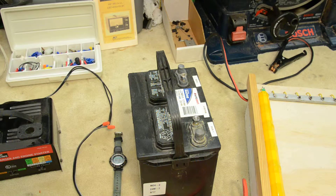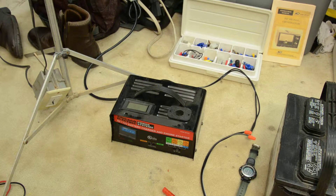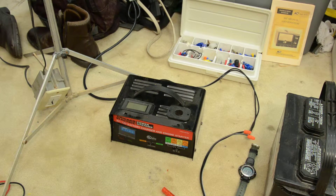This is a follow-up video for charging the nickel metal hydride batteries from my neighbor's Honda Civic Hybrid. What we're using is just a conventional 2 to 10 amp 12 volt battery charger for an automotive battery. This is a cheap one from Harbor Freight Tools.